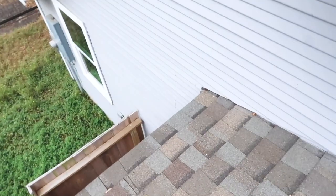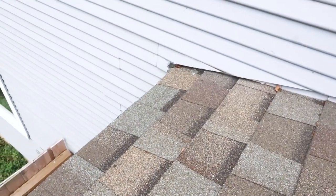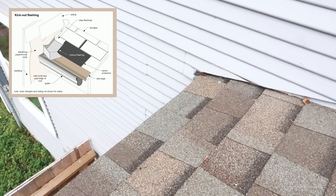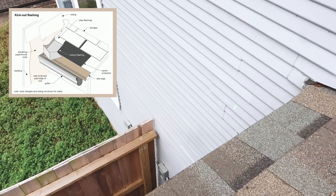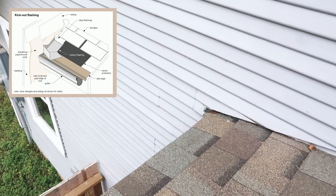This is not the proper installation of kick-out flashing. Kick-out flashing needs to be installed at an angle — there's an actual piece for that. All they did was bend out a piece of flashing, and it needs to extend four inches away from the siding. You can even start to see some rot right there, so there's a chance that water is making it behind this wall veneer.